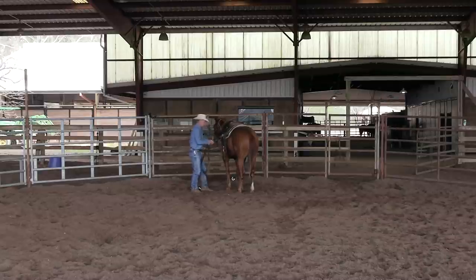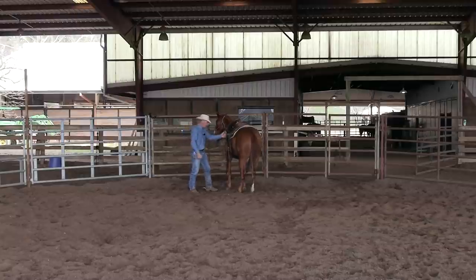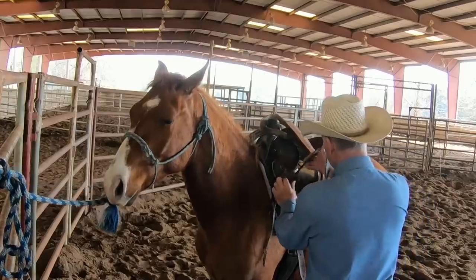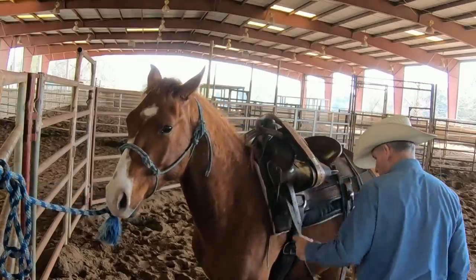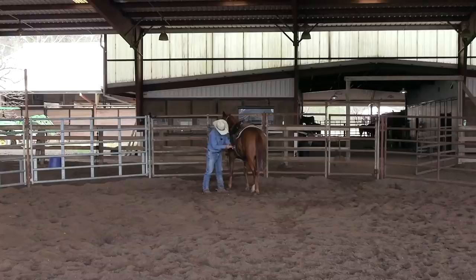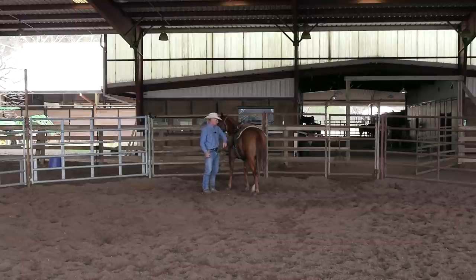I don't just want to grab that latigo and hawk the cinch up tight right away. I want to take it slow and leave it kind of loose — snug enough that if he lost his mind the saddle wouldn't fall off, but not as snug as it'll be when I go to step up on him. Pull that hind cinch to where it's making contact, but still don't want to cut him in two with it.